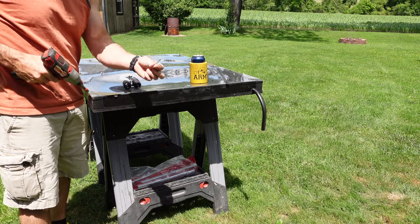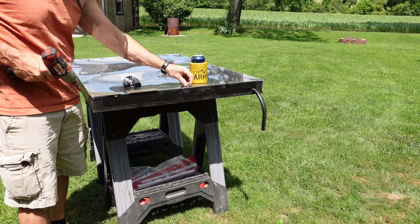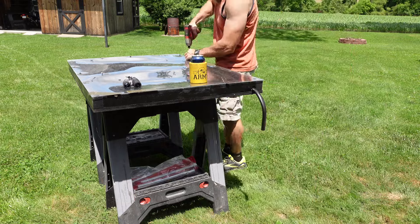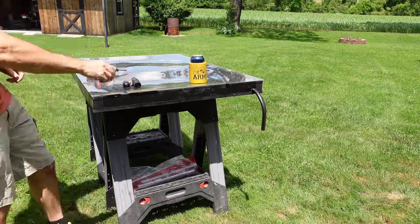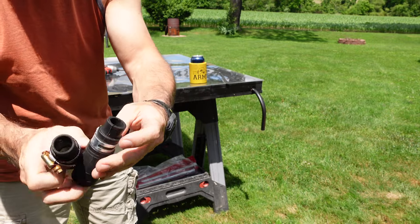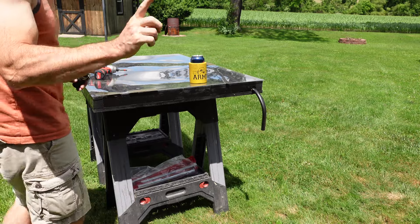Now these screws here are just a screw that you hook like metal roofing down with, because they come with this rubber washer. Just in case you want to do the same thing. Now I'm replacing these because these started to just dry out a lot — it didn't work so good. But I'll show you what I'm going to use.